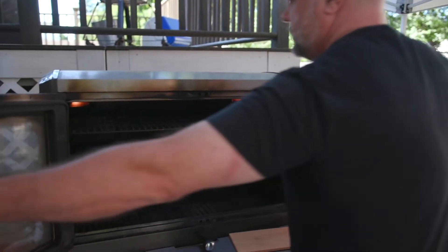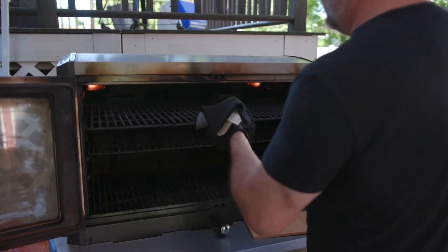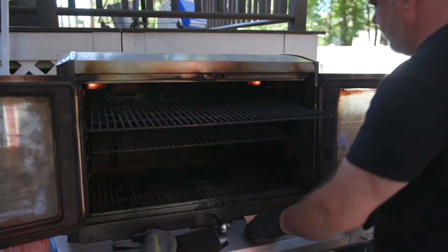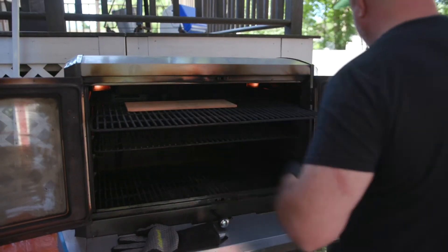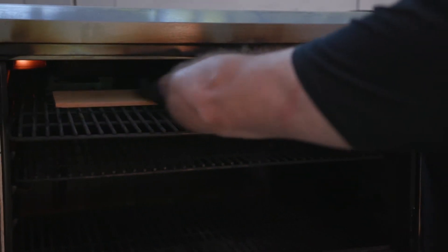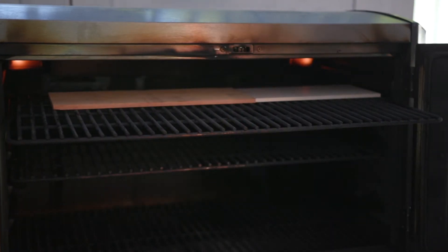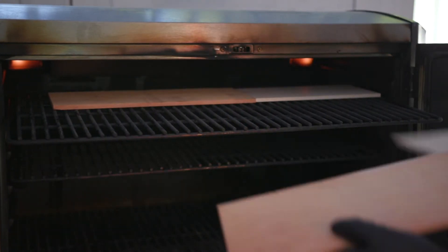I'm going to open up these doors — like I said, this is at 160, running about 165 right now. Pull these racks out, lay these planks in — cedar and then a maple — all the way across. I want to keep the salmon up high so that it's at the furthest point away from the flame and I'm going to get a lot of smoky flavor.